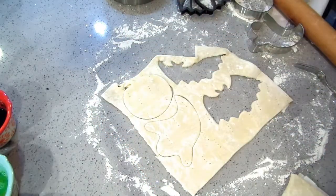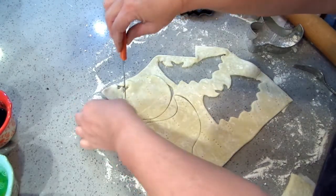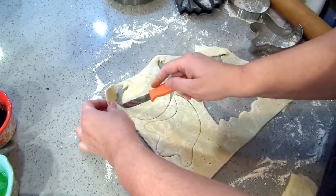I need my little Pampered Chef paring knife. I can't say enough good things about these — I use these more than anything else.